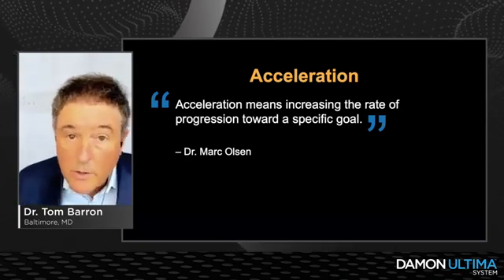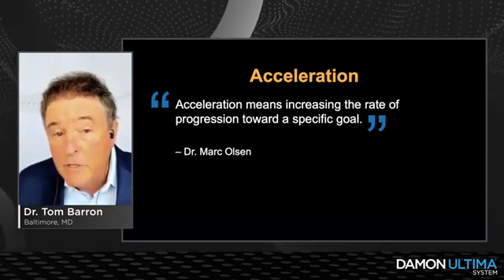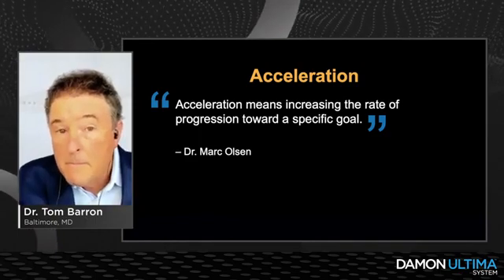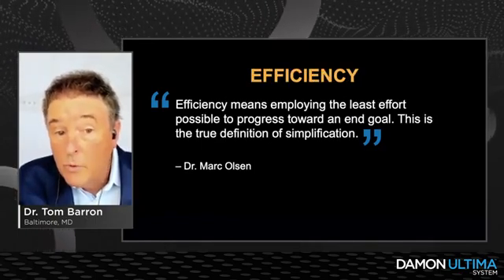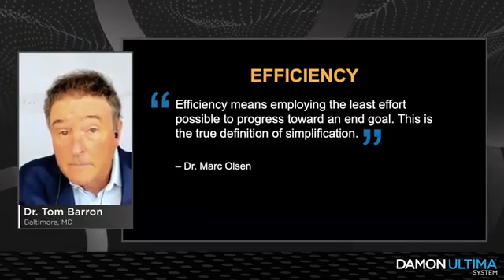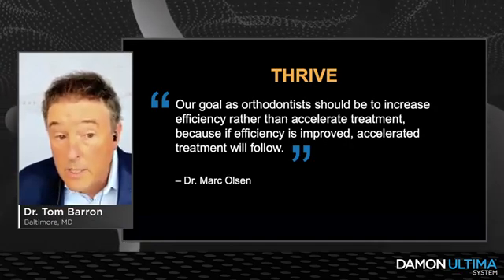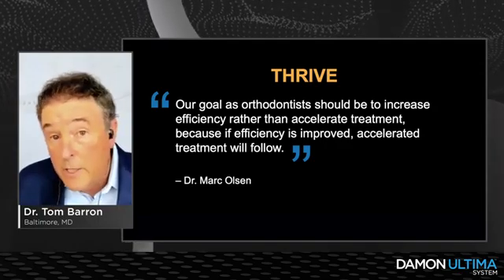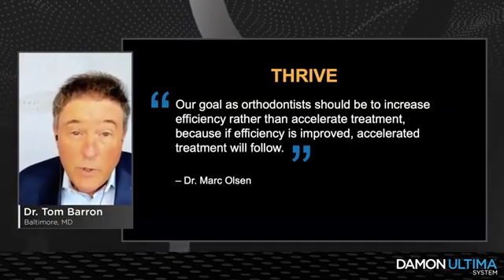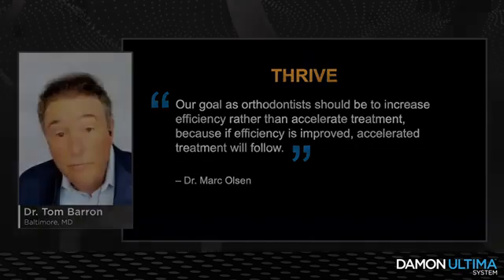To close, I want to quote my colleague Mark Olson. He wrote in GCO that acceleration means increasing the rate of progression toward a specific goal, while efficiency means employing the least possible effort to progress toward that end goal — the true definition of simplification. Our goal as orthodontists should be to increase efficiency rather than to accelerate treatment, because if efficiency is improved, accelerated treatment will follow. I can find no truer summary of what we're able to do with the Damon Ultima system on a consistent, repeatable, and predictable basis.